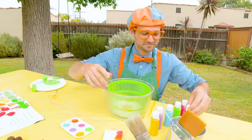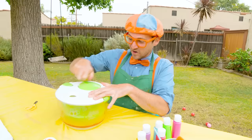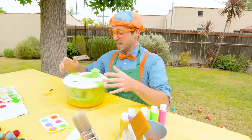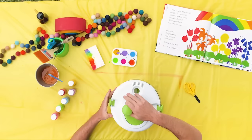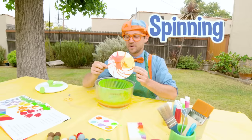Now let's put the top on. It's all sealed — here we go! That was awesome, I just spun it so fast. Let's open it up and see what we have inside. Whoa, wow — that is amazing! We just made that by spinning this around really quick. It's pretty wet, so let me put it off to the side to dry.